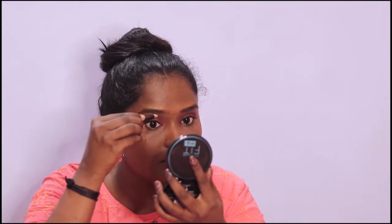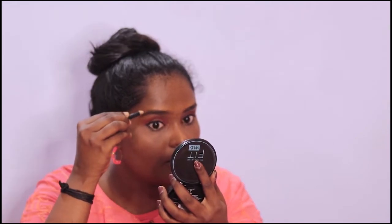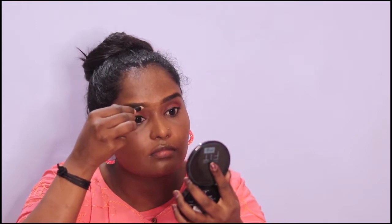I'm going to put my eyebrow pencil on and draw the lines at the top of my eyebrows. I'm going to draw the lines and do a fill. I'm going to work from the starting point to the middle portion, then do a brush and spread it.